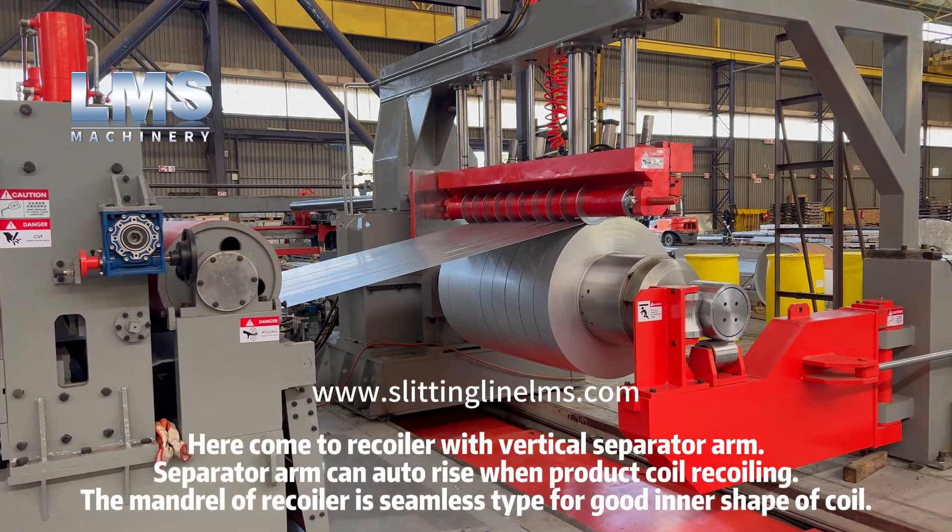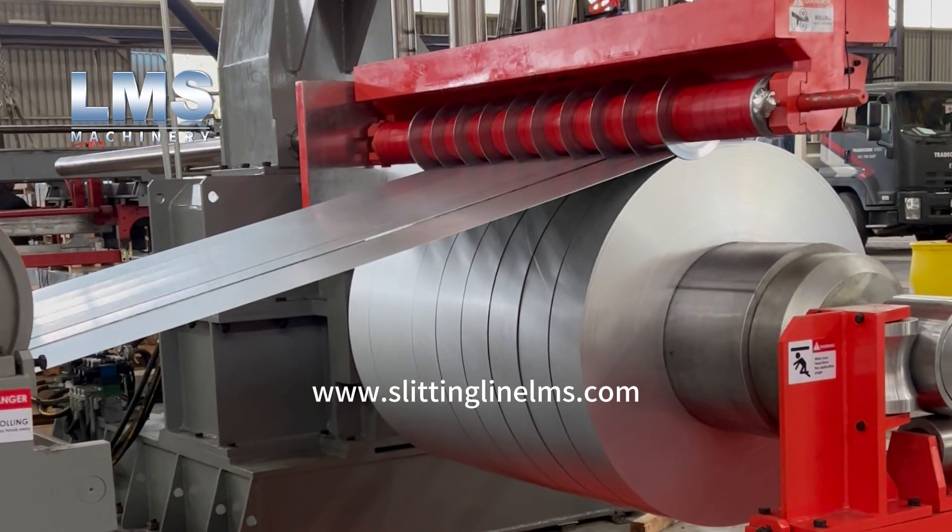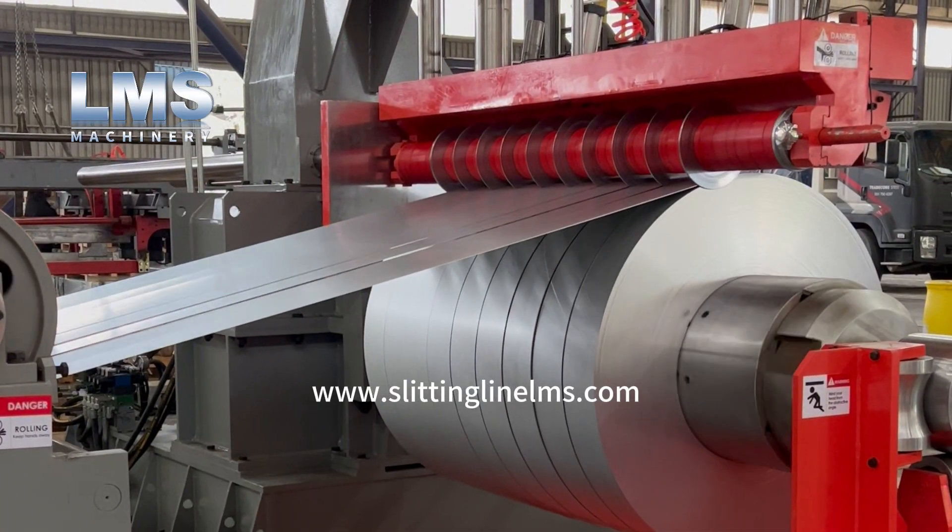The true coiler comes with a vertical separator arm, which can automatically rise when the product coil is recoiling. The mandrel of the recoiler is a seamless type for a good inner shape of the coil.